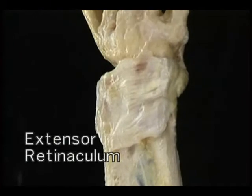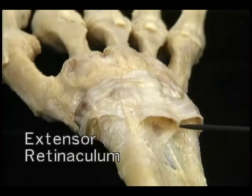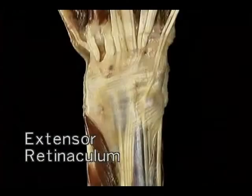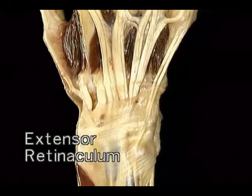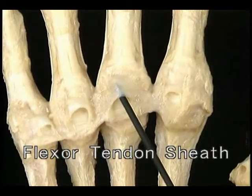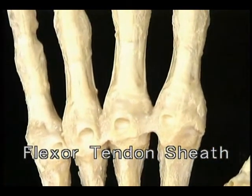Let's go around to the dorsal aspect of the wrist to see the other big pulley, the extensor retinaculum. It runs obliquely from the ridge on the radius to the ulnar styloid, the triquetrum, and the hamate. The extensor retinaculum has a number of deep extensions attached to the underlying radius, and the extensor tendons to the fingers and thumb pass beneath it. Now let's look at the structures in the fingers and thumb which hold the flexor and extensor tendons in place, allow them to move, and guide their direction of pull.